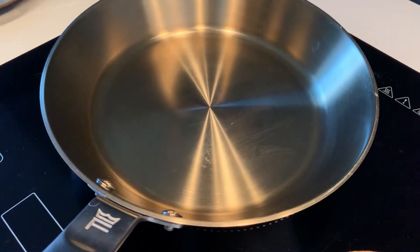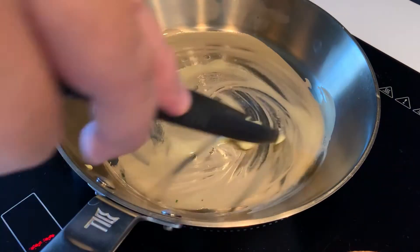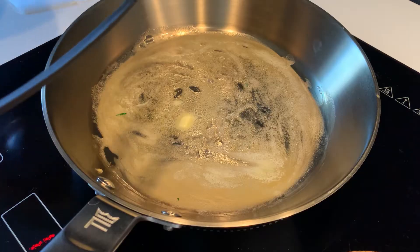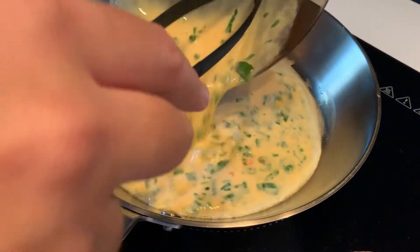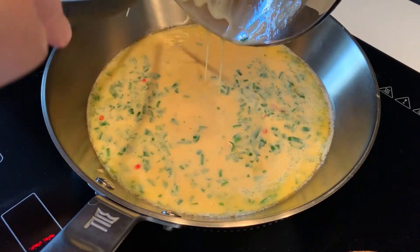Hello again, my beautiful stainless steel pan. Grease the pan with butter and set the heat to low. Pour in the egg mixture — you shouldn't hear any sizzle. Keep the heat low; this is really important.